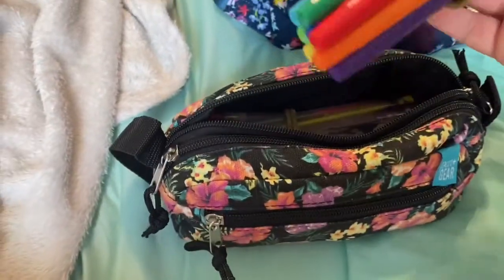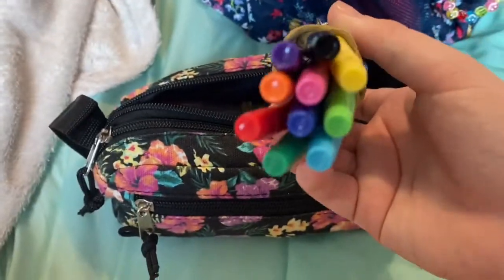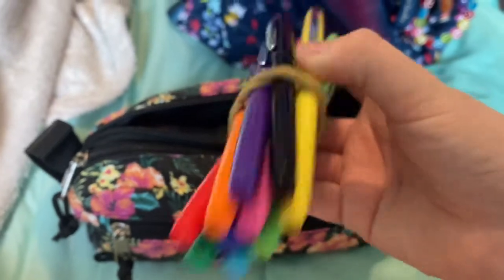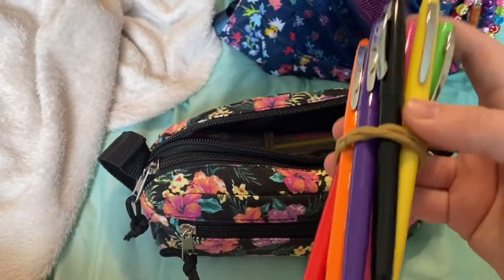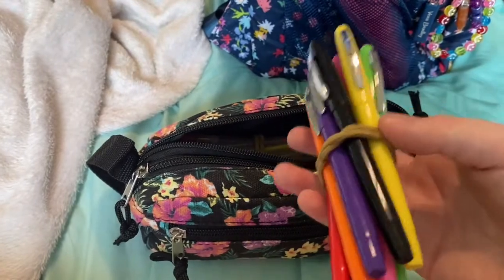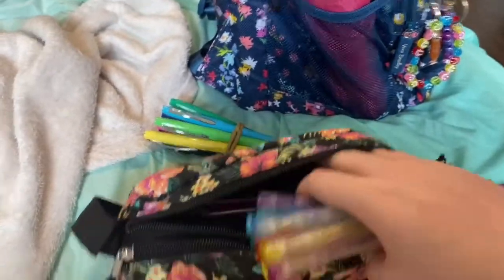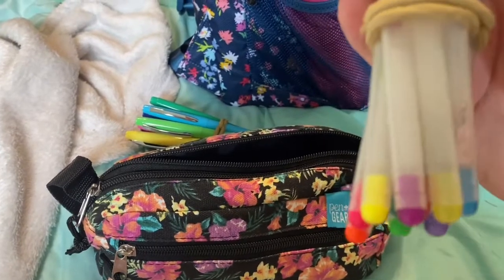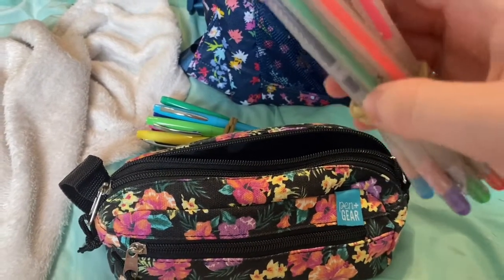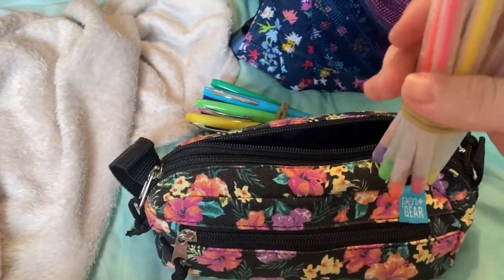In the last pocket I have Pen+Gear ultra-fine colored pens — I use these all the time to write colorful notes because they stick out to me and I remember things better when they're more fun. Then I also have more pens back here — these ones are Yubi pens, some are sparkly and some aren't, but they're cute.